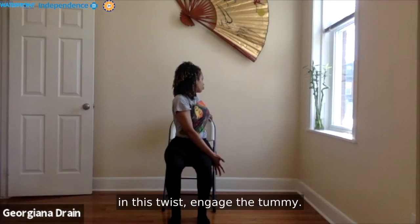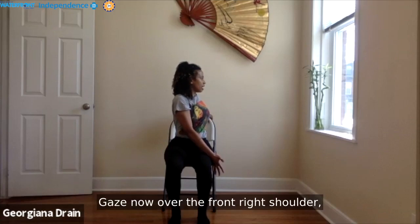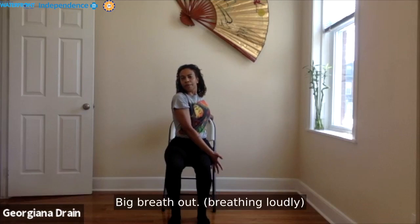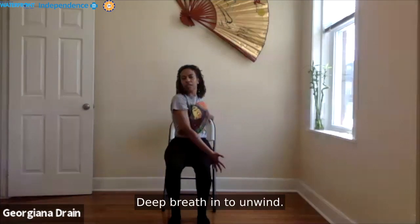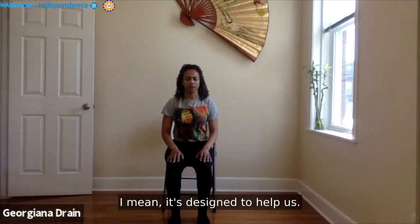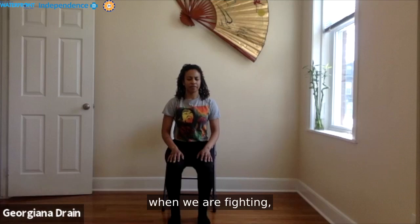Wherever you've landed in this twist, engage the tummy. Keep the torso exactly where it is — gaze now over the front right shoulder. Perhaps nodding the head yes and no. Big breath in. Big breath out. Big breath in to unwind. Notice how you feel. Notice the nervous system. Our nervous system can be so helpful — it's designed to help us. When we think of this time when we are fighting and protesting against the white power structure...